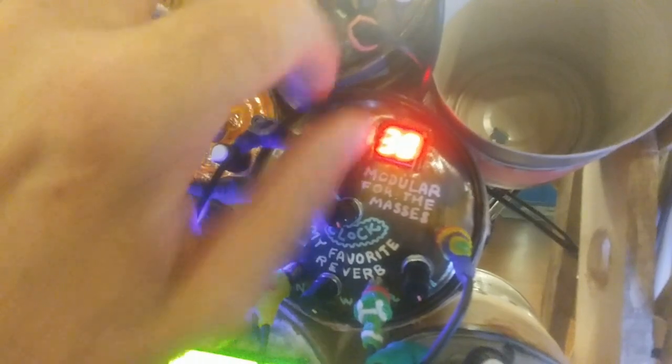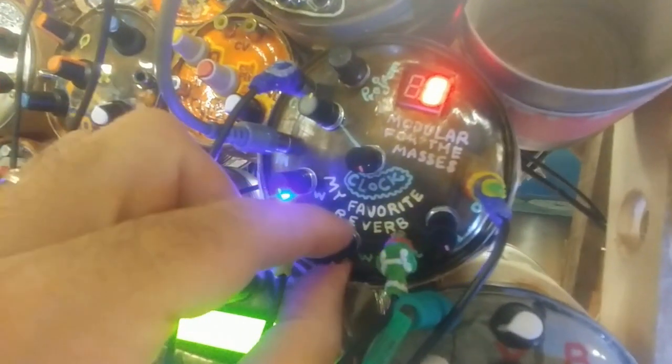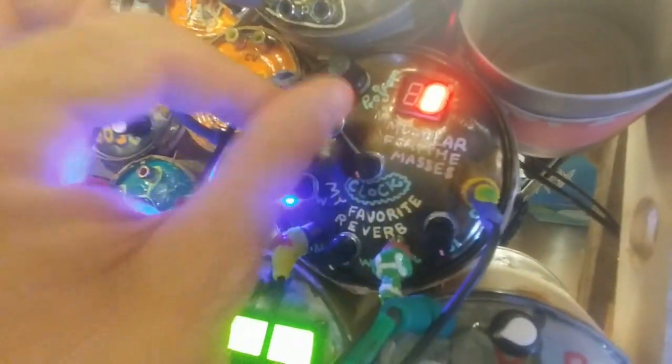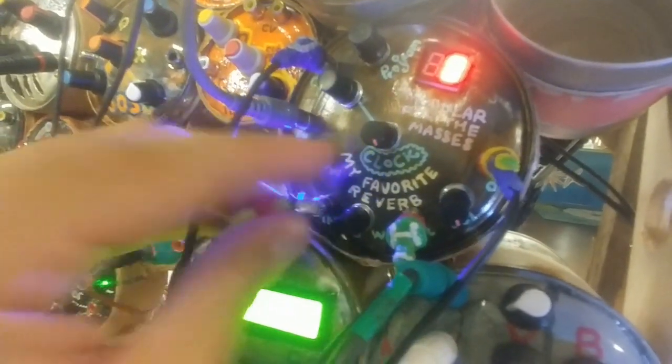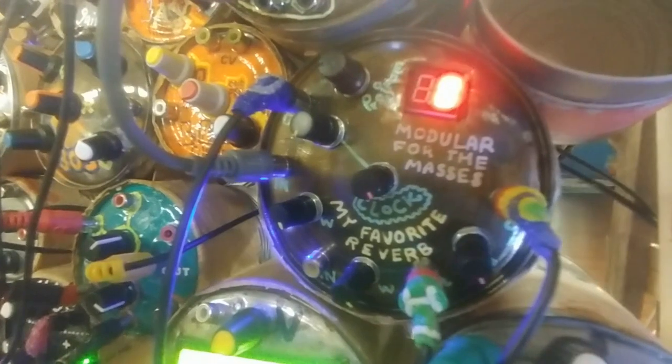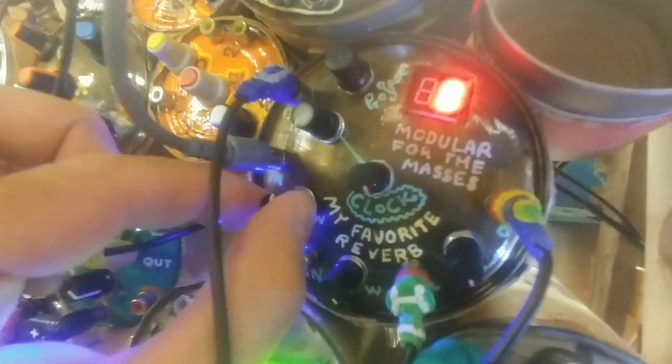If you're tempted to build this module without the wet and dry faders, I encourage you not to do that, because some of the effects just don't have any dry at all — like some of the reverb effects. I'm turning down the modulation. That's the snare drum — it sounds so much better with some of the dry added in.